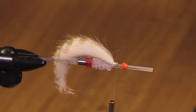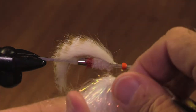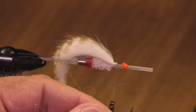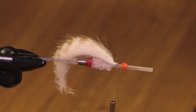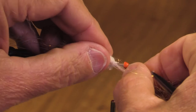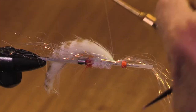Now let's get some angel hair — I was calling this ice wing, it kind of is and kind of isn't. I don't want to get too hung up on these things. It's nice and light.